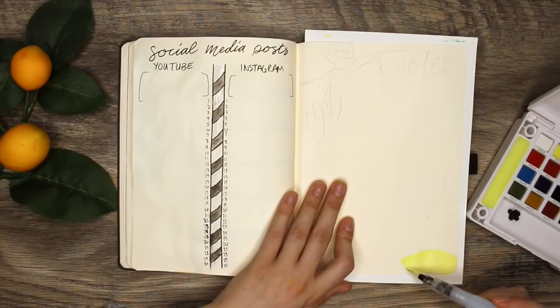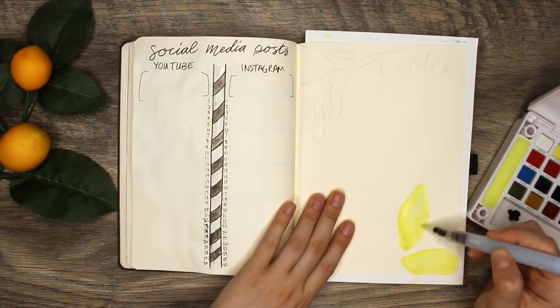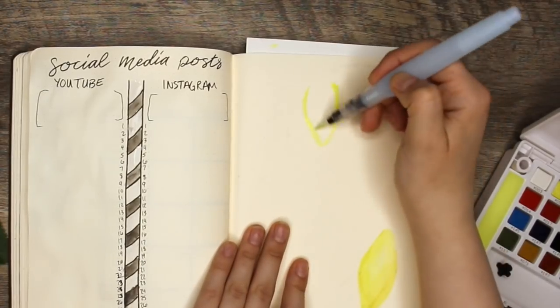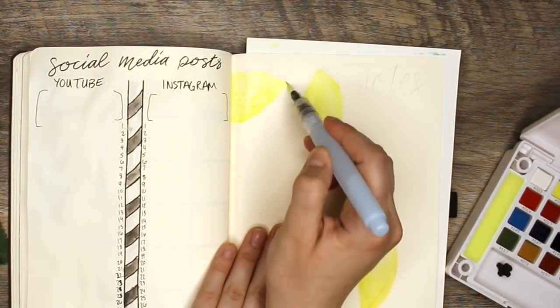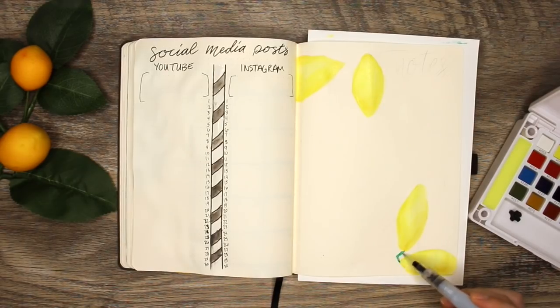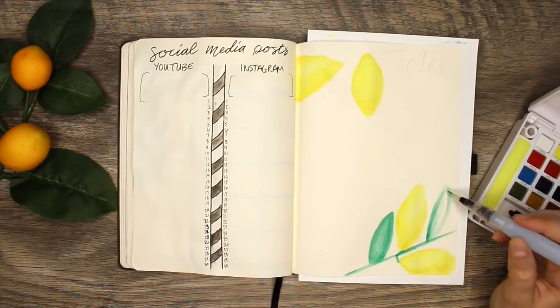To make the tracker I decided to do that straw style and it will follow Ryder Carol's typical monthly layout with numbers down the side on each one. On the left I will have YouTube and on the right I will have Instagram. This will let me write out the days of the week and then when I hope to post different things. I'm also going to leave some room at the top to track my subscriber and follower count at the beginning and end of the month.